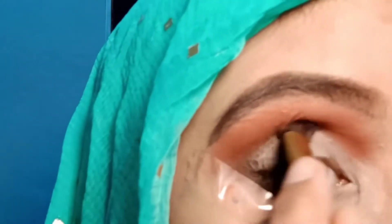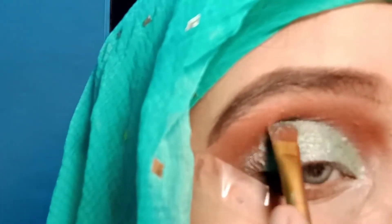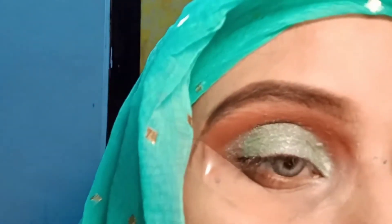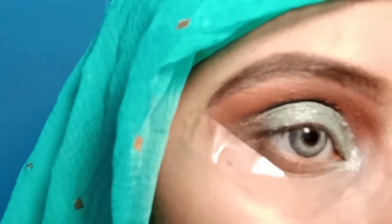I cut my eyeliner using the same concealer, then blended the edges. Using the dark green shade from the same palette — exactly matching my hijab — I applied it where I had the cut crease drawn. I applied it in the padding version, the outer view, and also along the lower lash line.